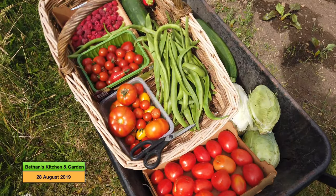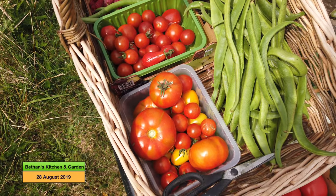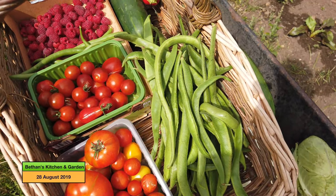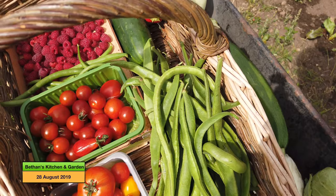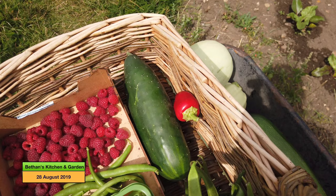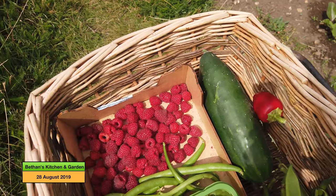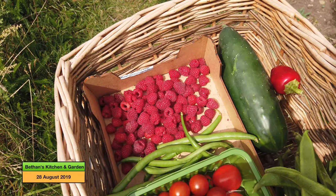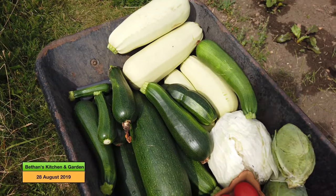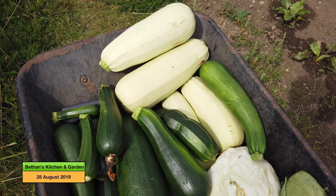So we've got these two tomato punnets from the raised beds, and those are runner beans, my first pepper from the allotment — I've had a couple from the greenhouse but not from here — my cucumber and my raspberries, and some French beans there. I've got more French beans to harvest right up the top; we'll have a look after I've done the brassicas if I've got time.